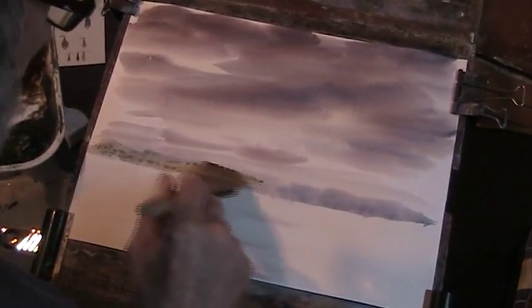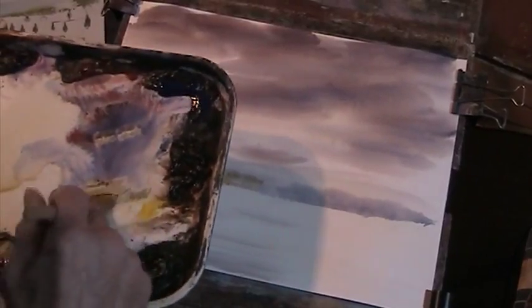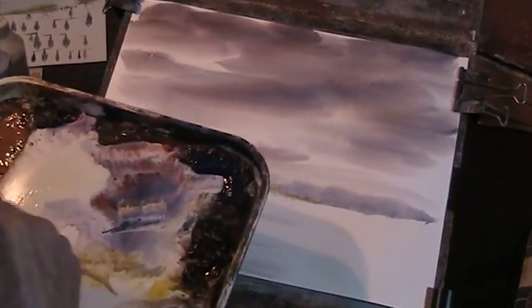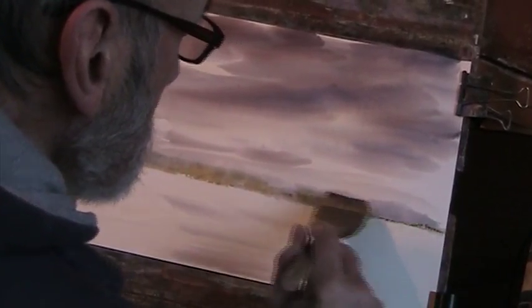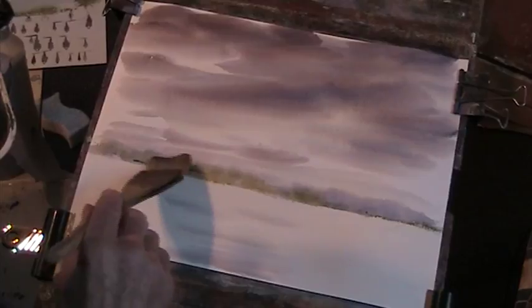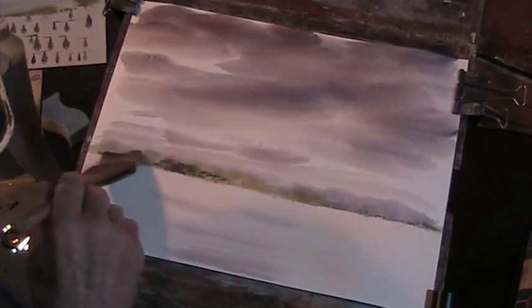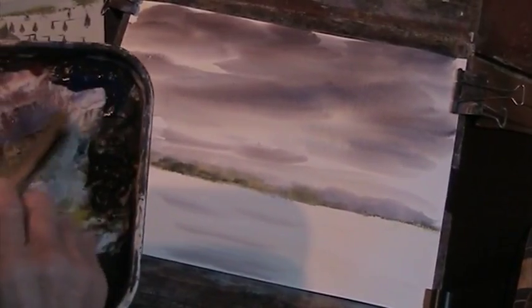We'll just add some variety in that — not a lot because it's distant, but enough just to give variety. I think I'm still struggling to know how to mix my greens with the cadmium yellow. It was easy with the lemon yellow because I got used to it. I need some much darker there — that's better. A bit of umber, a bit of blue.